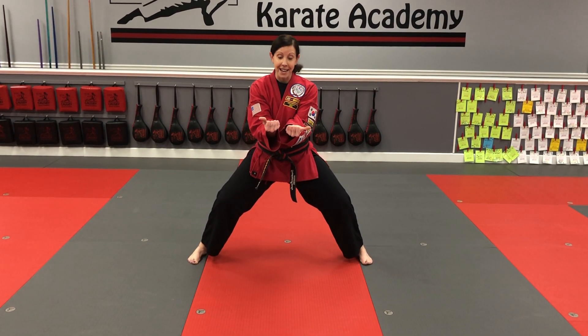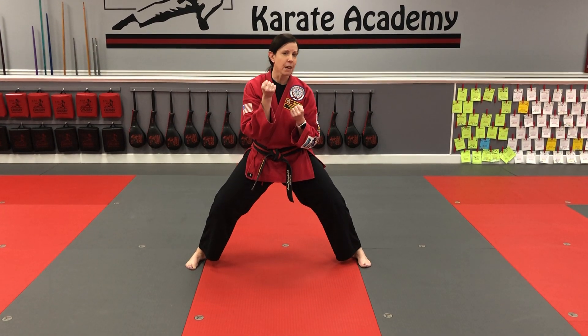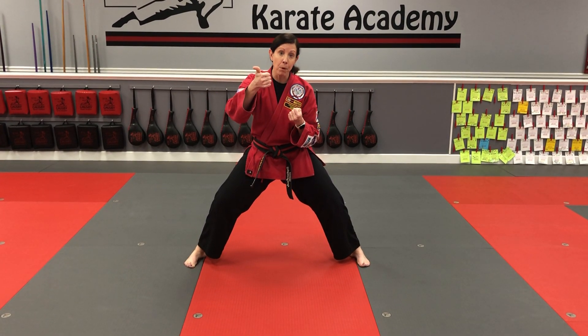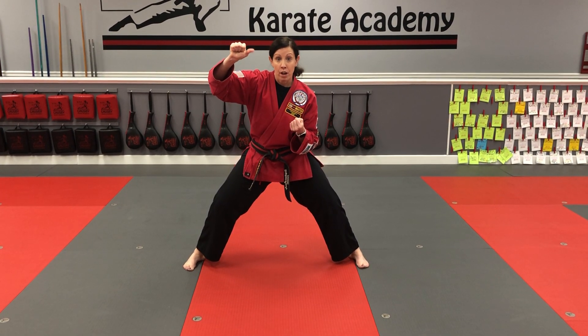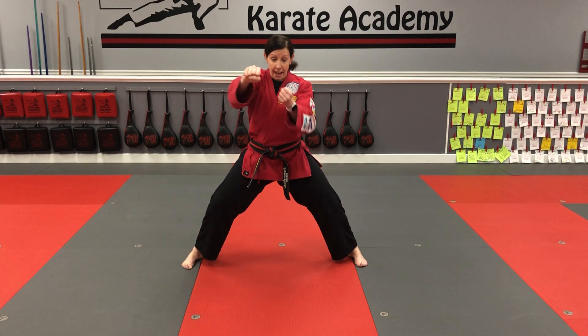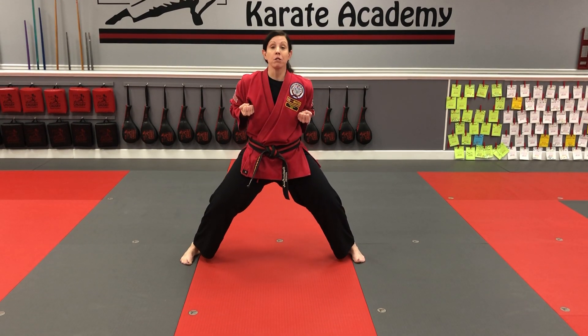Bend at the first knuckle, bend at the second knuckle, and wrap the thumb around. Make sure there's no worms in the apple — by that I mean we don't want the thumb on the inside. Your thumb needs to be on the outside. Now we're gonna start in a double chamber position.